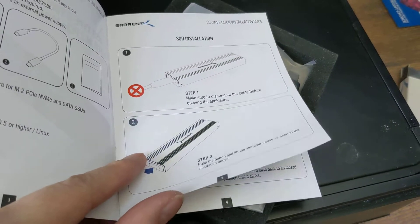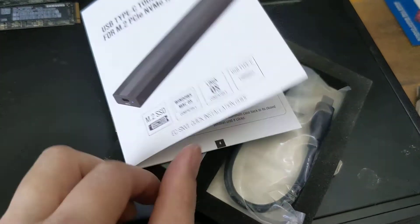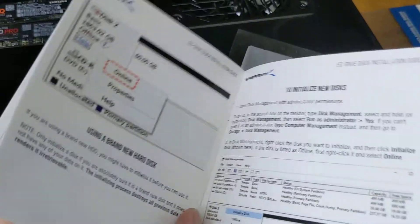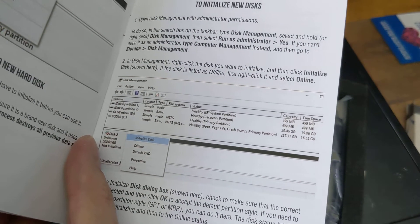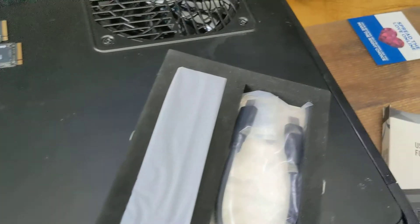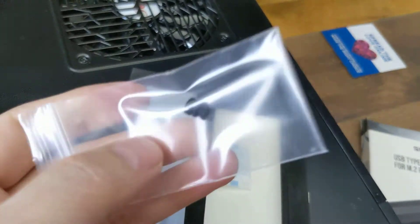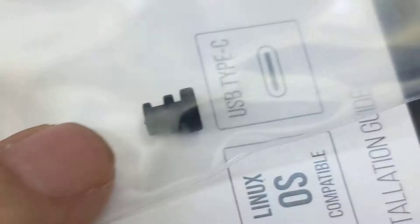Basically, it's just this — you push a button and it pops up. You slide it in and it doesn't even require a screw. That little thing that holds it down moves back and forth to push it in place. And of course, it just acts like any other disk. In Windows, you use Disk Manager to partition and format. Here's the cable and here's the extra little piece that holds the disk in place.